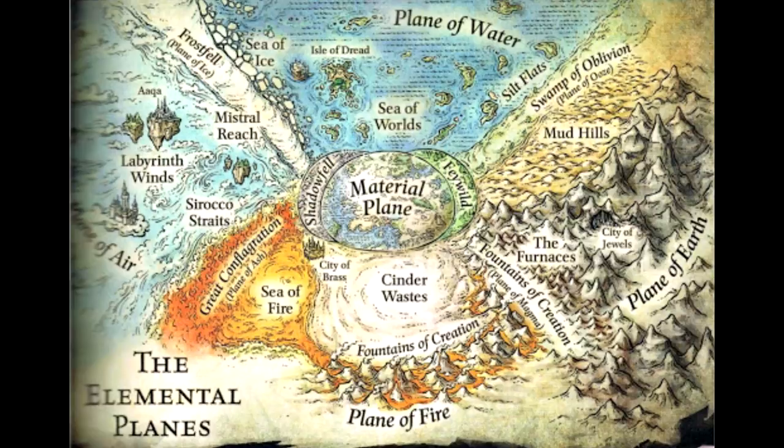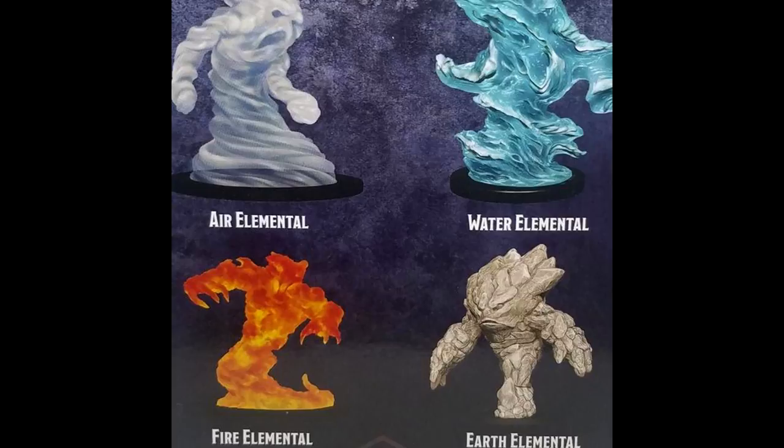Mighty, magical, and mysterious — Elementals are much more than mere monsters. They represent a vast portion of the Dungeons & Dragons cosmology. Elementals and the spells for summoning and binding them have been around since the game's earliest days. As such, it's no surprise that you'd want to get your hands on some Elemental miniatures.